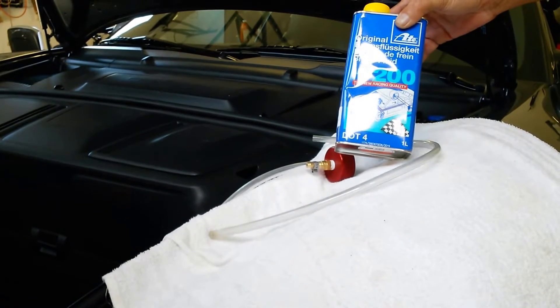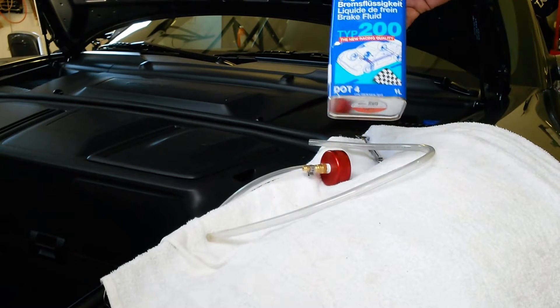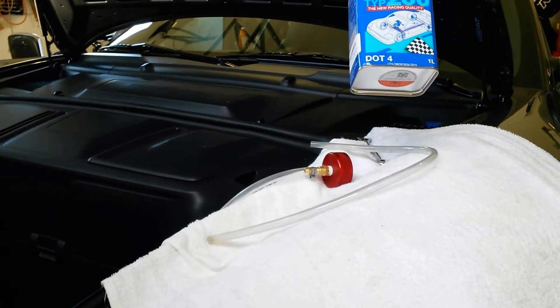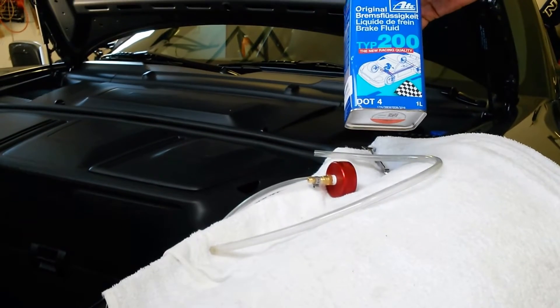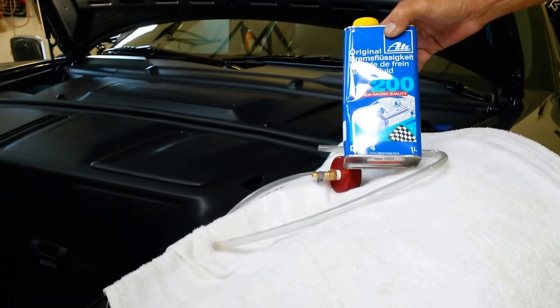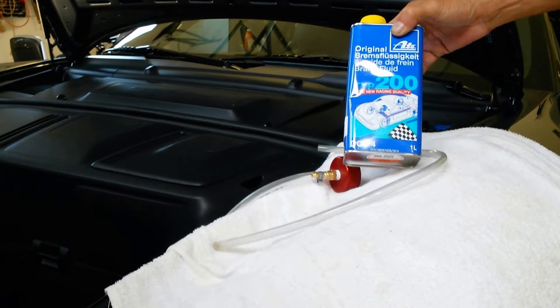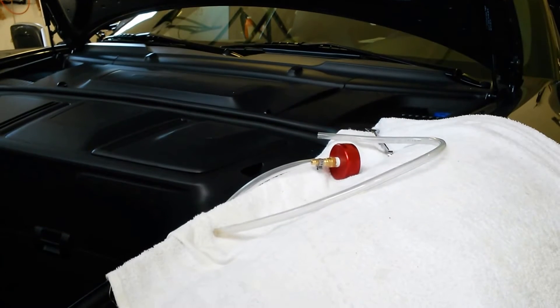There are a number of different fluids you can use. There is ATA, there's also Castrol SRF, which is supposedly the best brake fluid when it comes to wet boiling point. It might be a little bit of overkill for my level of driving at this point. So that's the first item you're going to need.